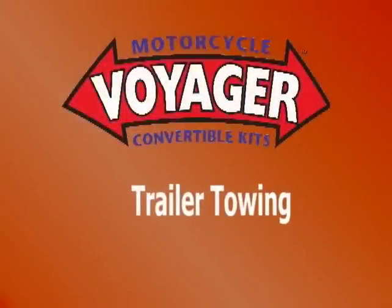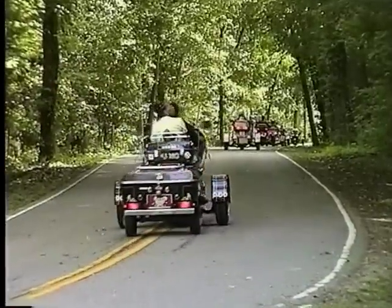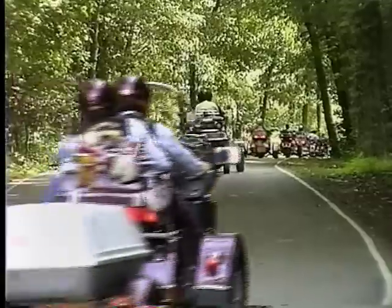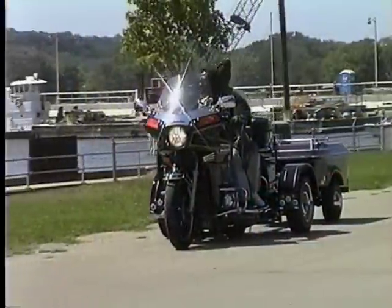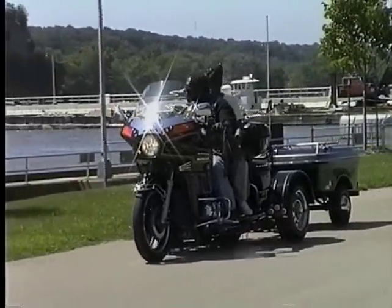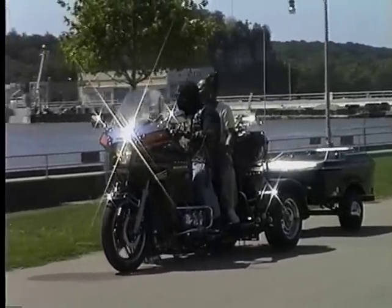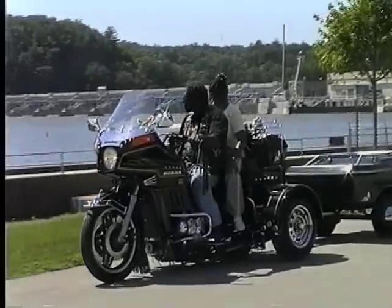None of the motorcycle manufacturers recommend towing a trailer, but the Voyager makes pulling a trailer a breeze. All the tongue weight of the trailer is on the Voyager suspension, not on the bike's suspension. You are now pulling the trailer from the middle of the motorcycle frame with the added stability of the Voyager. Side winds or turbulence from passing trucks will not affect the ride.